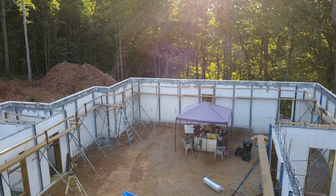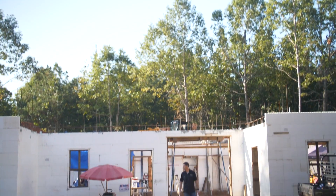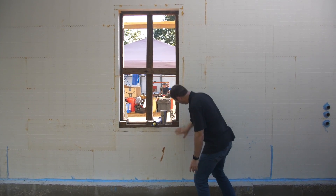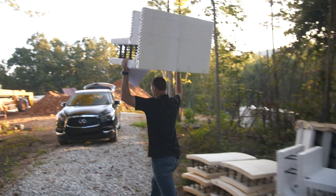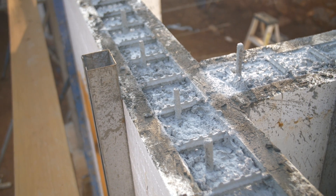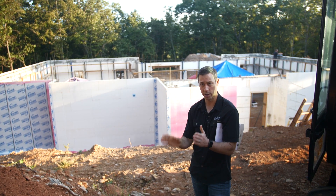What is ICF? All the manufacturers have a slightly different system, but basically it's a foam Lego block that gets filled with concrete in the center. If you look at this foundation behind me, we've got a concrete footer and then the blocks are laid up on top of that. They're very lightweight and very owner-builder friendly. Those blocks are laid up just like a Lego set — they're hollow in the center — so you lay a grid work of rebar as you go, then pour concrete into those cells. You've got a sandwich of EPS foam, concrete, and EPS foam.